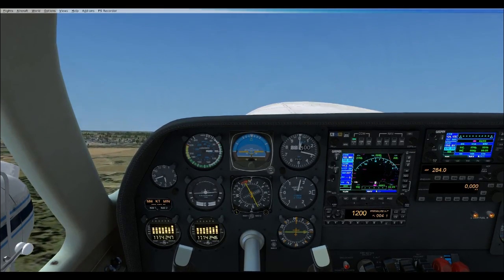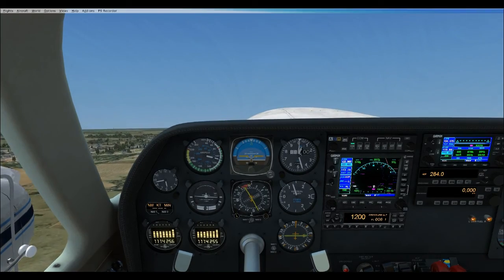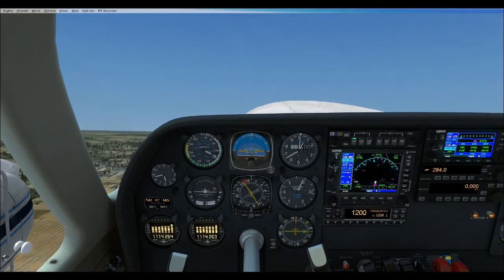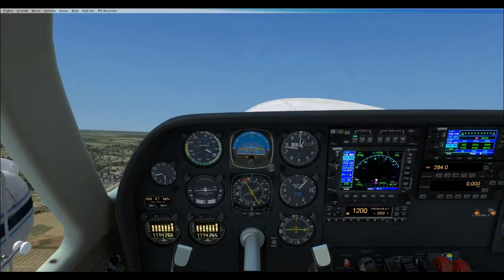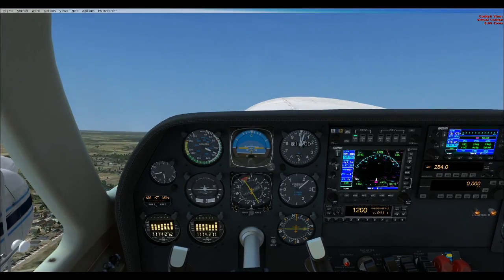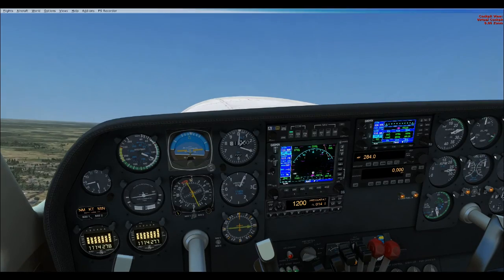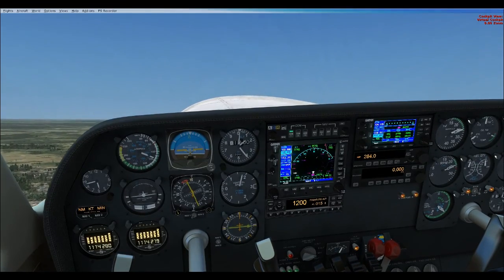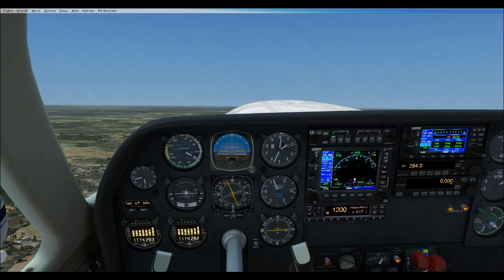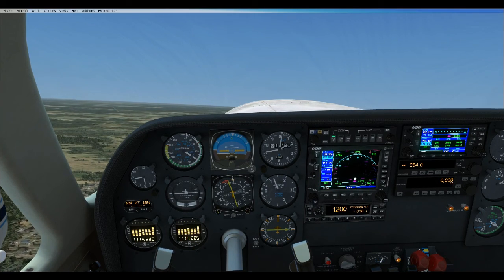Positive rate — gear up! We're clear of the 50-foot obstacle — now we pitch down. Passing 400 feet — flaps up. There's blue line. Pitch up to maintain blue line plus 10 at least — at least 115 knots. We want about 130 knots for the cruise climb. We'll depart the area to the north. That is the short field takeoff. Let's do the soft field now.